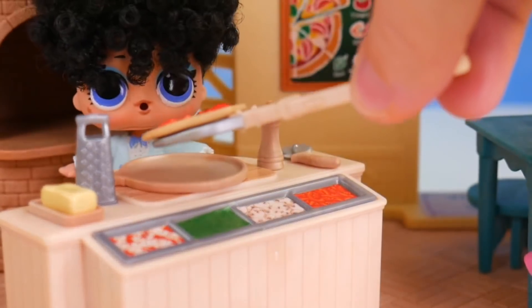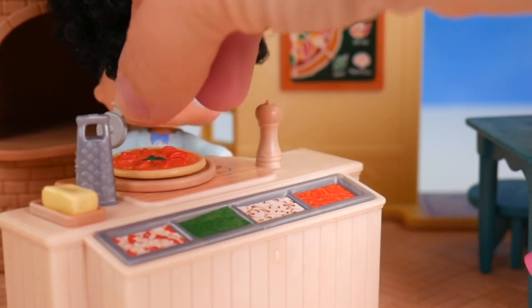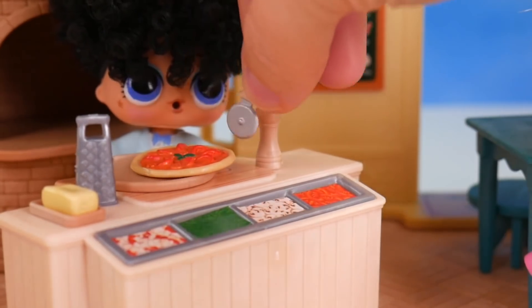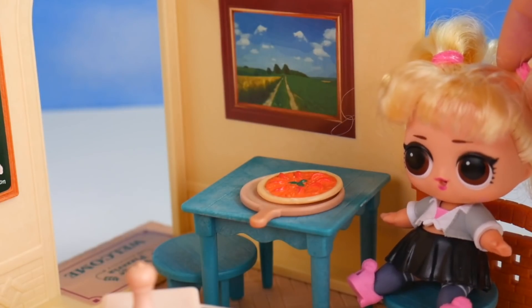Put it over here on this board. We'll take our pizza cutter and just go across the pizza making slices. Coming, Oops Baby! This smells amazing.